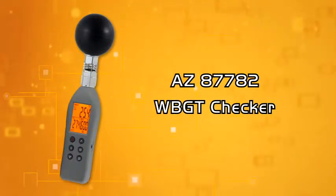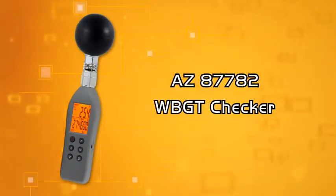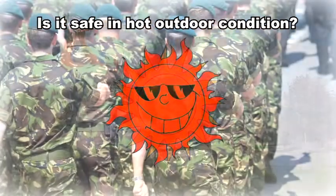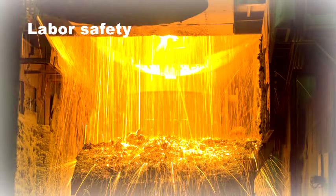AZ-87782 WBGT Checker. Is it safe to have students, athletes and soldiers trained outdoors in hot weather conditions? How do you know the heat stroke index of indoor and outdoor working environments?